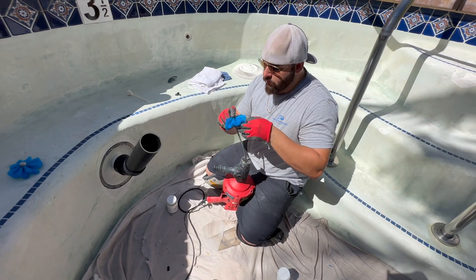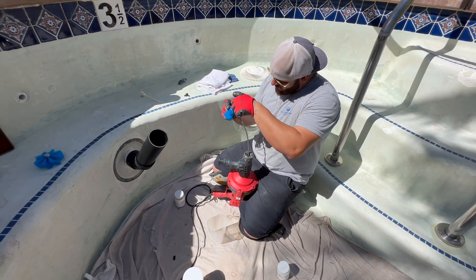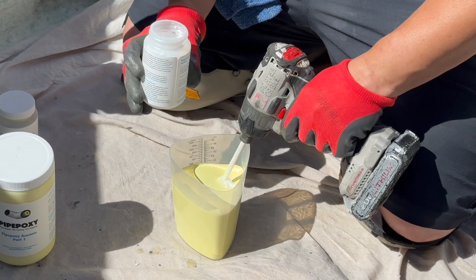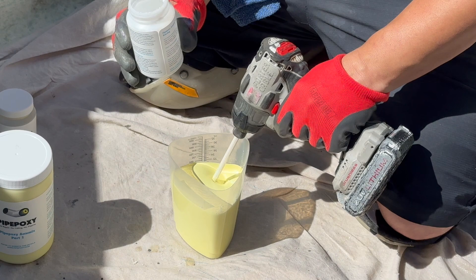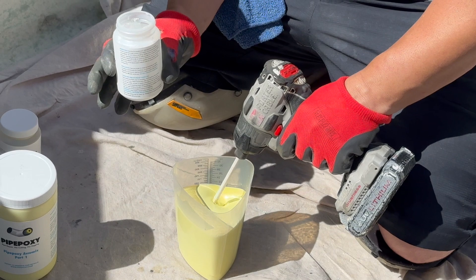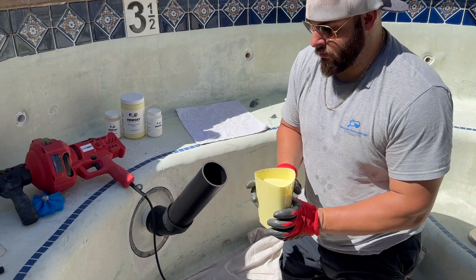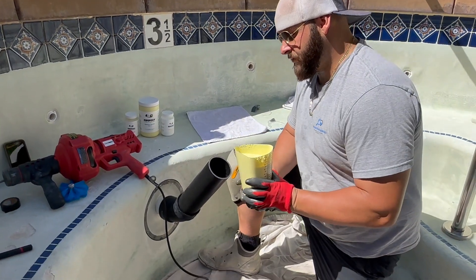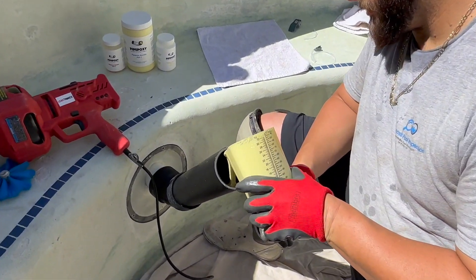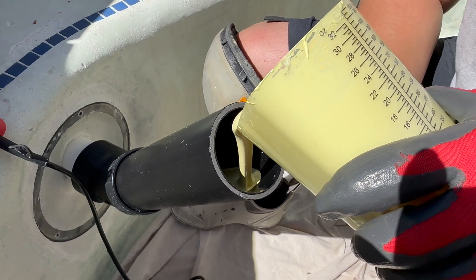Now we're getting our brush set up — it hooks up to the auger and is getting ready to go in. Before we do that, we mix up our Pypoxia on a drop cloth to make sure we don't damage the surface of the pool or wherever we're working. We measure out our material and pour in half the mix, which is what the pipe diameter and the length back is calling for. We pour in our Pypoxia and get ready to brush it.